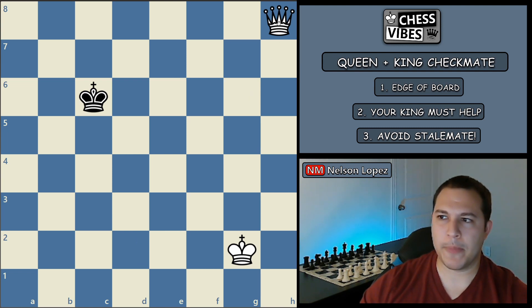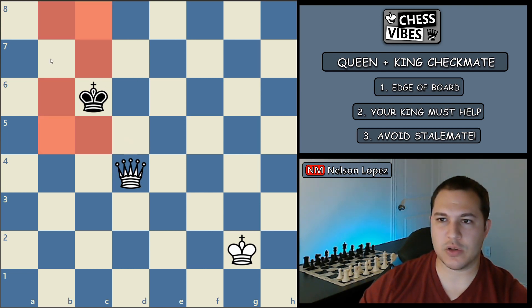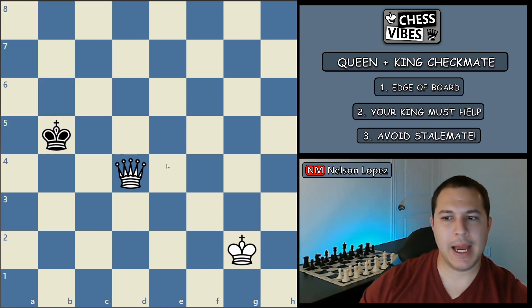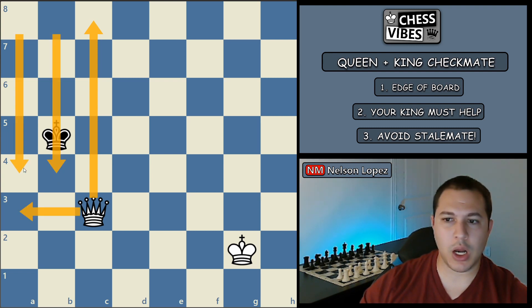Let's look at an example. If I move my queen to d4, I've created this box — the king cannot cross these lines, he's stuck in these squares over here. So let's say black moves here. Now, a queen move to c3 makes the box a little bit smaller and pushes the black king a little bit closer to the edge of the board. Again I have a box, and this time there are only two columns — two files — that he can walk back and forth between.